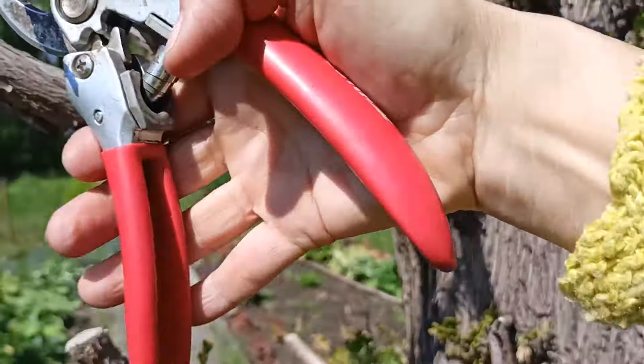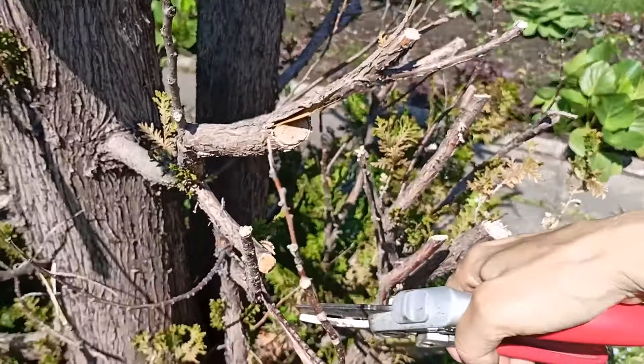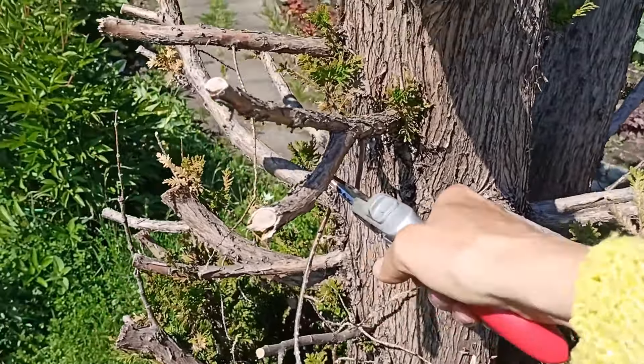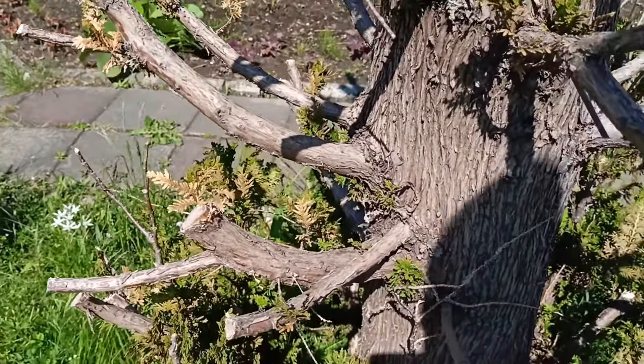When spring arrived, I would take the pruning shears and trim each plant one by one. And do you know what I heard then? 'What are you cutting again — there's nothing left to cut.' But I felt it was good for my plants.